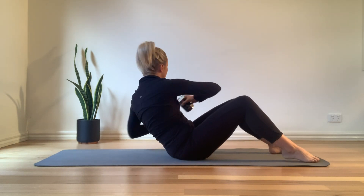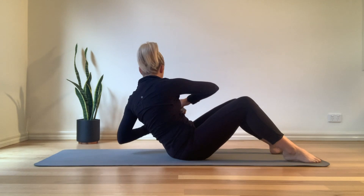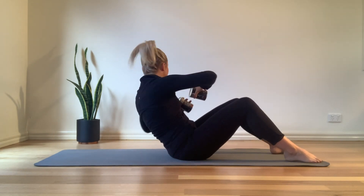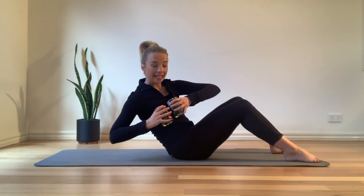Chest is open, pulling the navel in. Think pubic bone towards the belly button, ribs going down towards the hips. Last four, three, two, last one. We're going to twist and extend that left arm long. Come in.